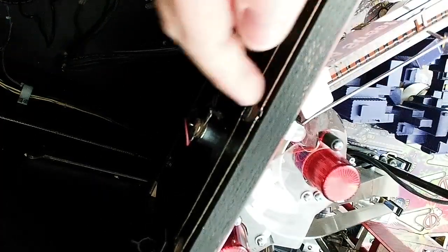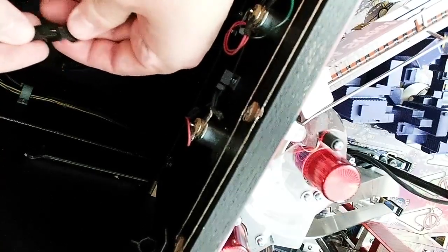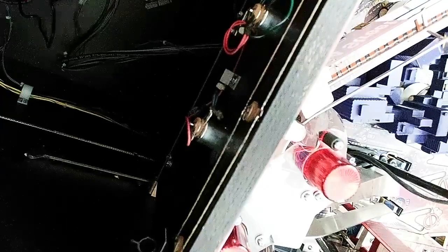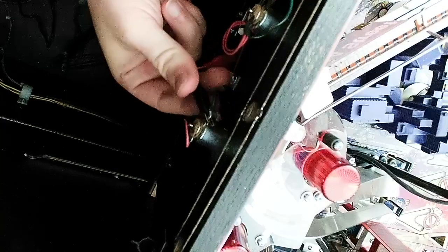Looking at the back of the play field on the Ghostbusters, we can see a GI strand and a flasher — this is what we'll use to ensure interactivity with the game. Take one of the ends with the alligator clips and JST end, and connect the cable ends together. Then take the alligator clip end and clip onto the flasher. Polarity does not matter — the board will automatically rectify that for you.